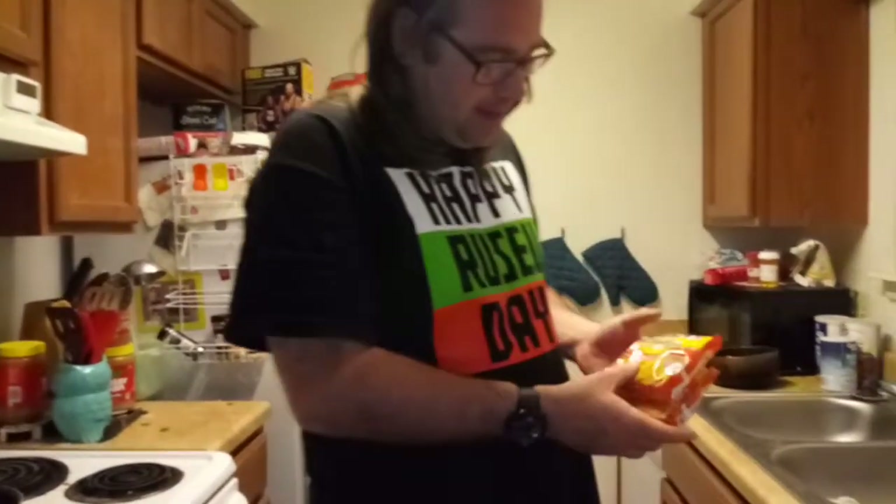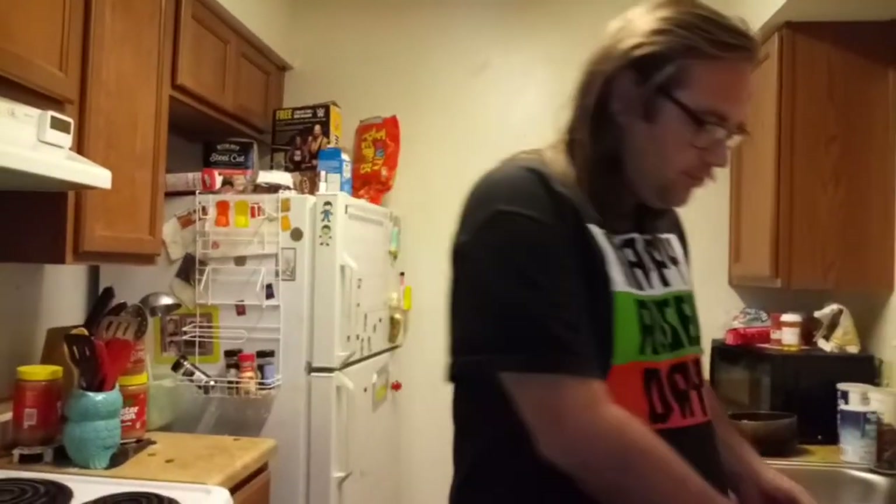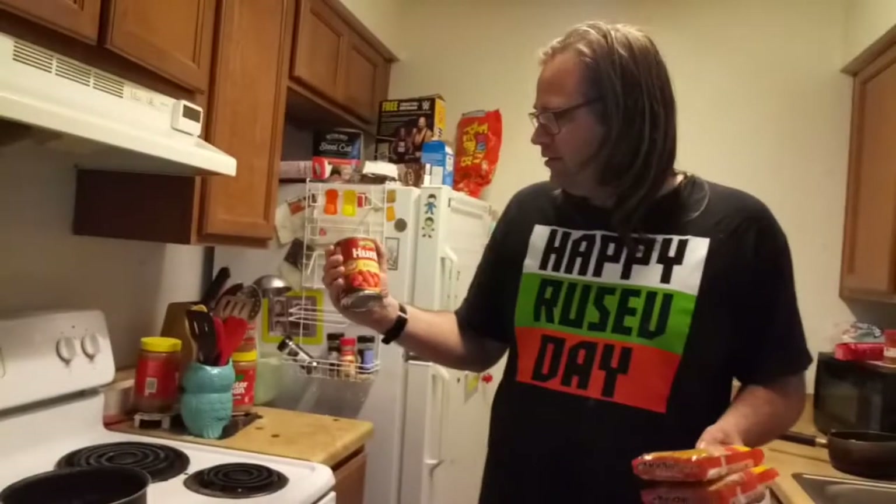Welcome to another Cooking with Sternerman. Today we're doing a cheap ramen meal for those of you on a budget. We got two packages of ramen chicken noodles — about 25 to 30 cents — and Hunt's Diced Tomato, about a dollar. All in all, we're looking at a meal under two dollars here.